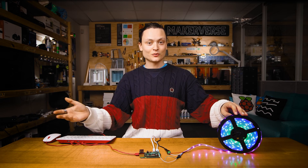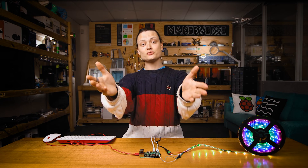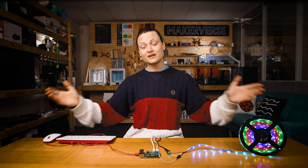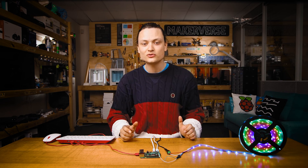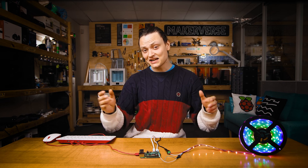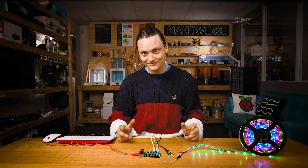And that is that. With my flashy blinking lights dancing along gorgeously, and you with all the information to do exactly the same, come get amongst it. We have a forum where you can contact us if you ever run into a wall and need that little troubleshooting boost. We are full-time makers and we are here to help. Until next time, stay cozy.